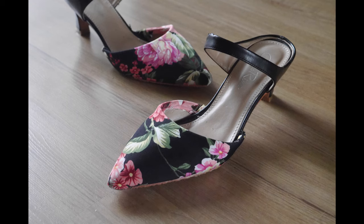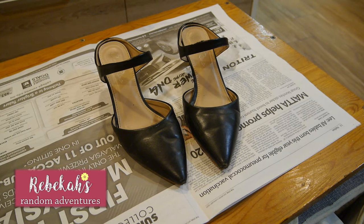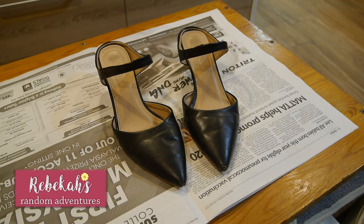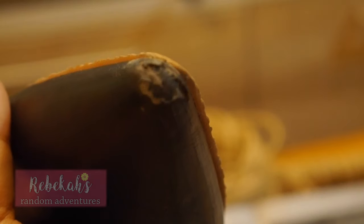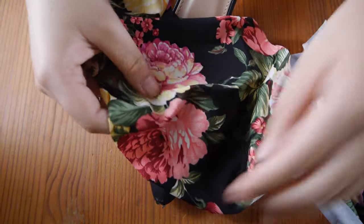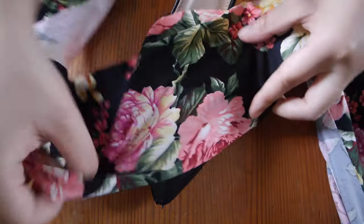Hi everyone, welcome back to Rebecca's Random Adventures and today I am upcycling a pair of shoes. They're made out of fake leather and they've started to disintegrate. So what I wanted to do was to make them like brand new again, because it's a structurally sound shoe and I want to keep wearing it and not throw it away.